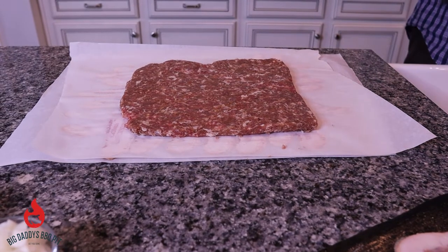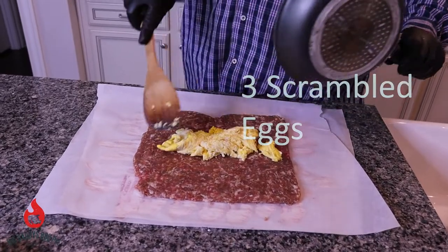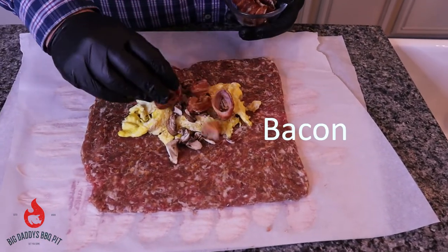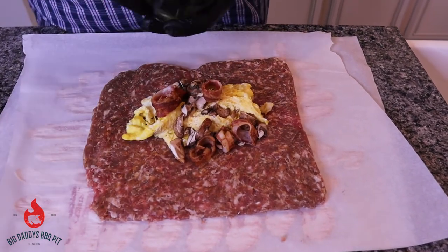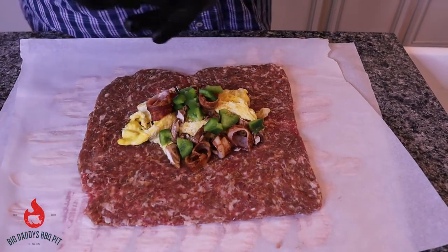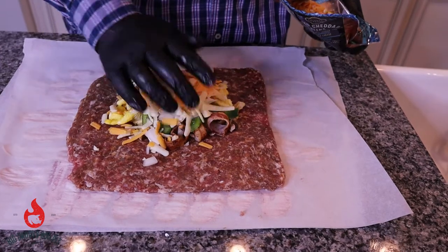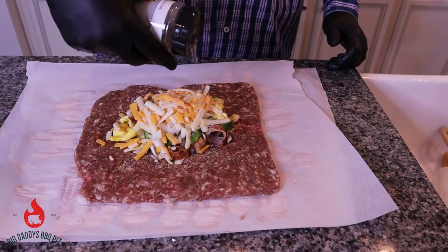So now what are we putting in this bad boy? We've got three eggs scrambled, mushrooms — you don't have to use all this stuff — some more bacon, because everything's better with bacon, right? Green pepper and some onion. Next we have some cheddar cheese; we'll just put a little bit on there. And I'm going to hit it with just a little bit of Boar's Night Out double butter garlic.